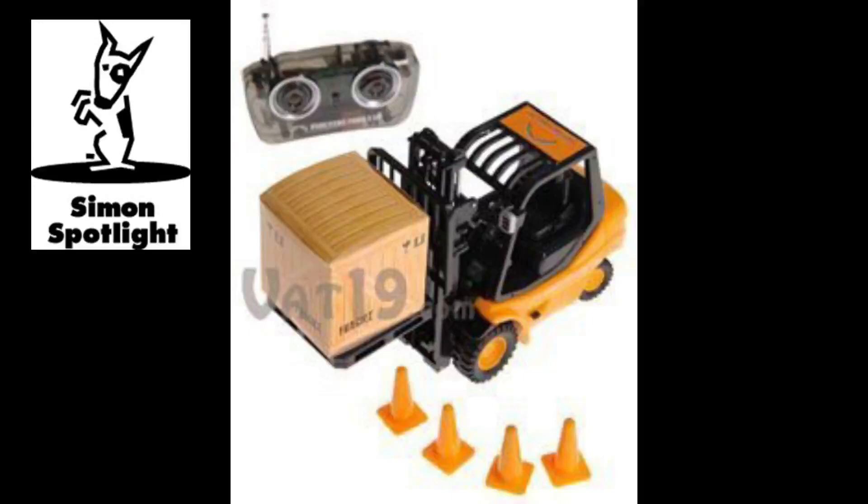The RC Mini Forklift is capable of lifting and hauling fairly heavy items, such as this cell phone.